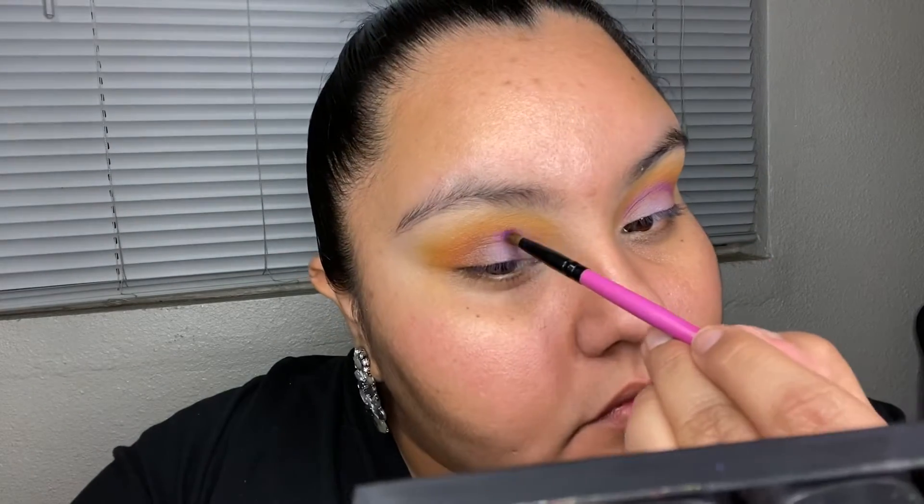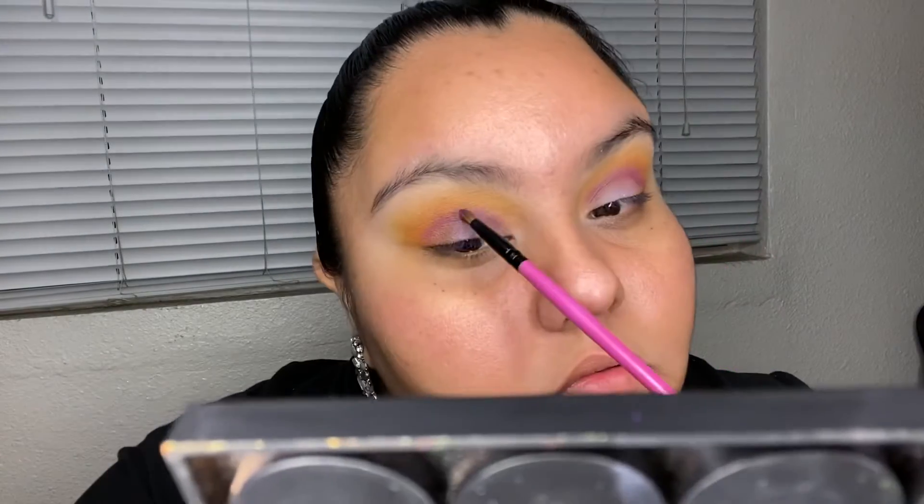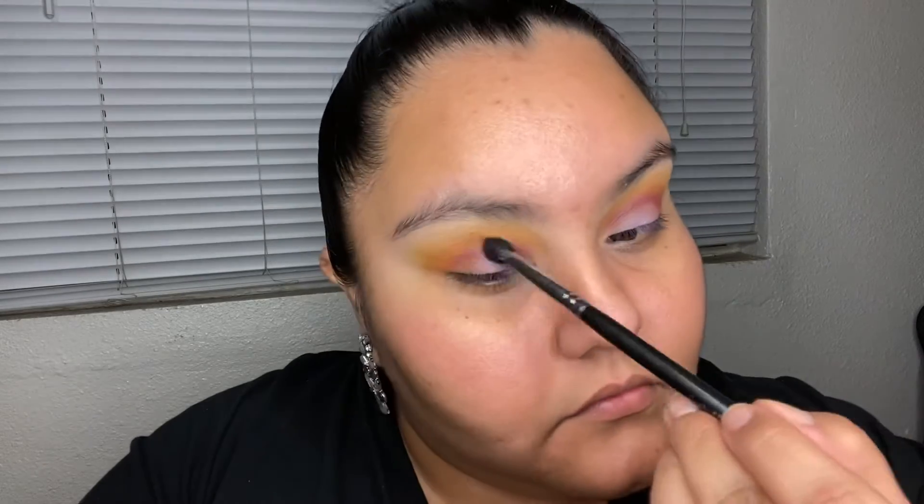Then we move to a smaller, slightly fluffy brush and I'm using the same colors but focusing on the darker purple to place it right in the crease. I want that purple very defined — not overly blended — because I want you to see where the purple ends, goes into the orange, and then into the yellow. That color transition is kind of the main focus.